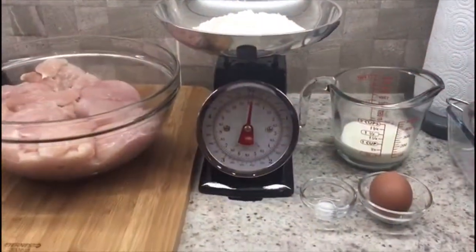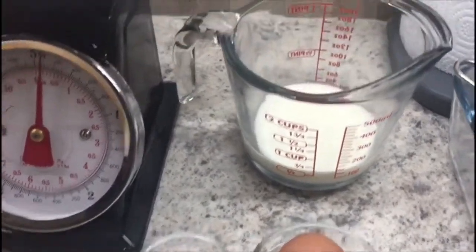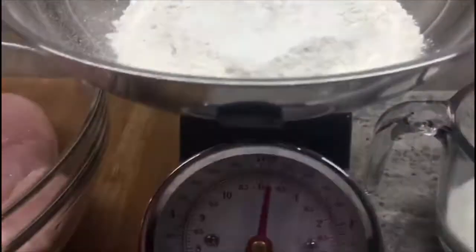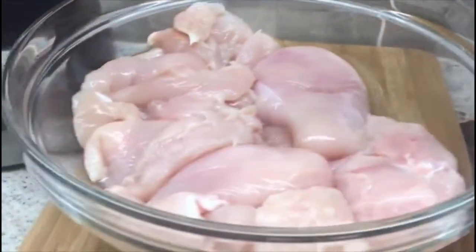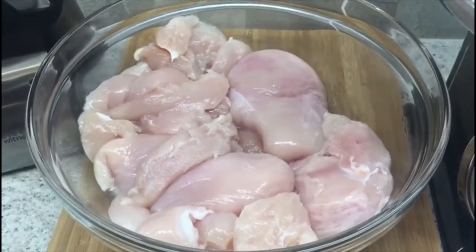For this recipe you will need 1 egg, pinch of salt, 125 ml milk, 100 gram plain flour, oil for frying, 4 chicken fillets, 1 and a half teaspoon salt, 1 and a half teaspoon black pepper.